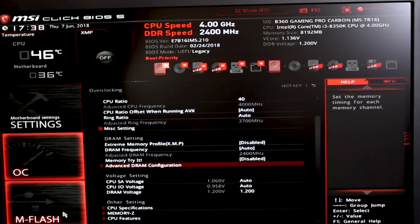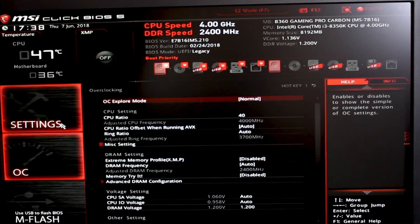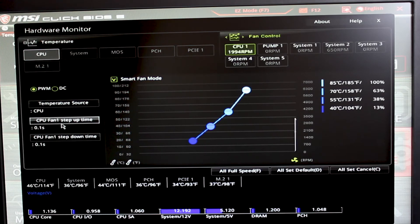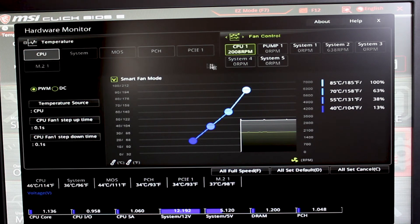I'm going to put that back down to what it should be. We've also got M-Flash so you can flash the motherboard and stuff like that. And then we've got Hardware Monitor — my favourite place — because this is where you can do all your fan curves and everything like that, or hit smart fan mode if you've got PWM rather than DC. It's got all the settings, voltages, and temperatures. If you've got a pump plugged into the pump connector you can see RPM speeds. There are System 1 through System 5 fan headers on here.